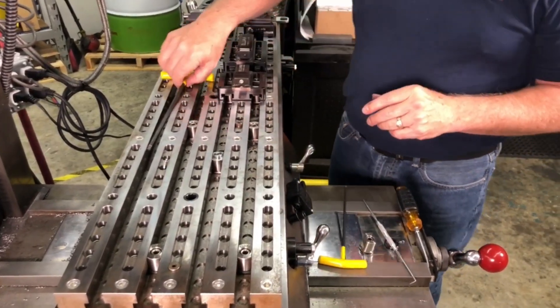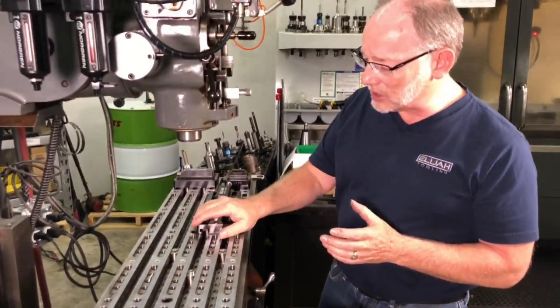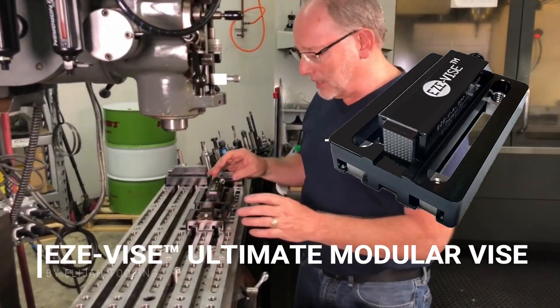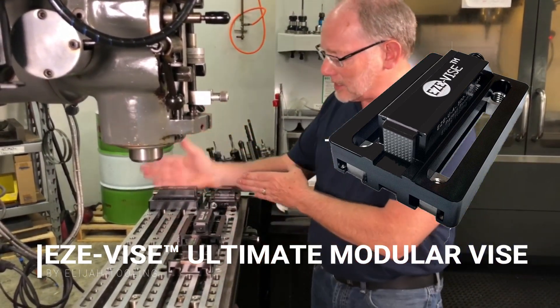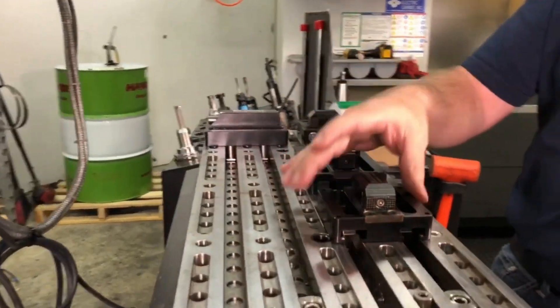I'm going to show you one more thing. The system was designed specifically to use our EasyVice Ultimates, and I've got a pair set up here. Another thing I wanted you to notice — we can set them up in both directions, and they work exactly the same way.